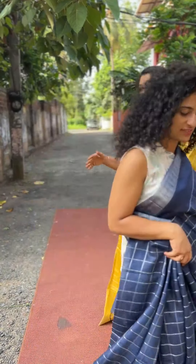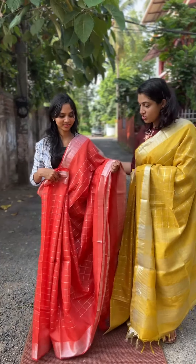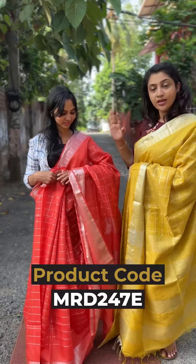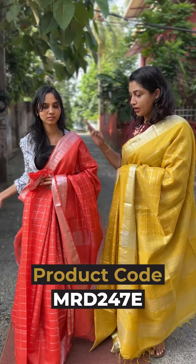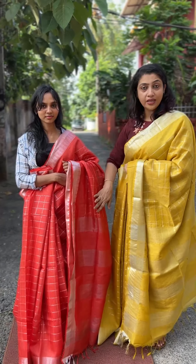The next color is the orange-ish peach shade — a sunset peach shade. It's a different shade in the same pattern, with silver jerry borders.